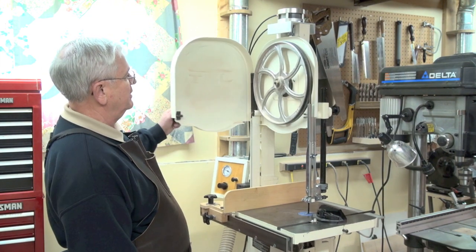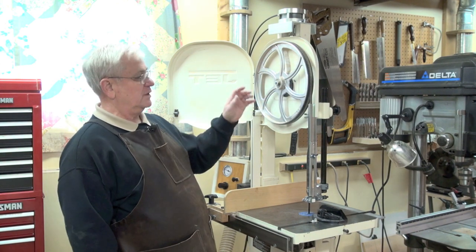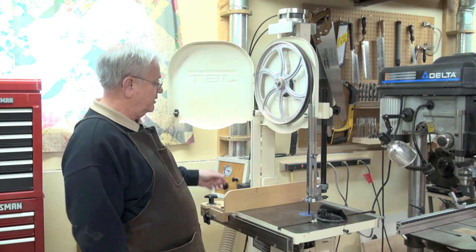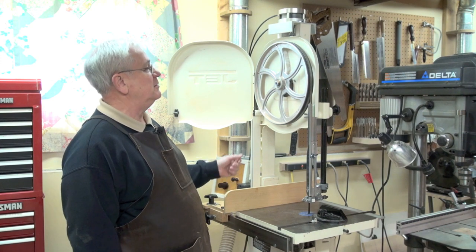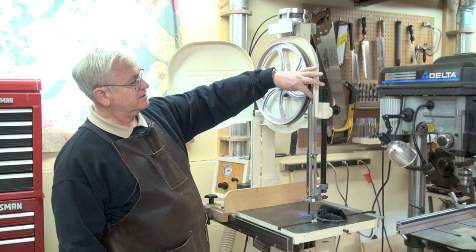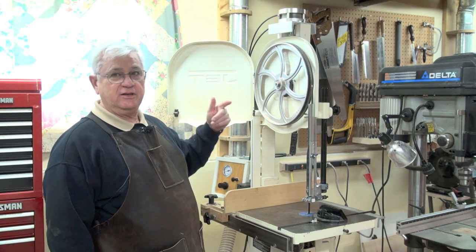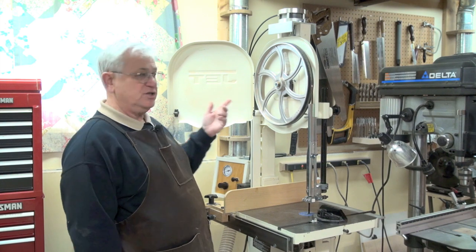You open it up and now you see the upper wheel. When I want to change the blade, all I do is reach down and pull out this knob, and you see how the wheel starts to go down. The blade is now nice and loose. At this point I can take the blade off and change it.